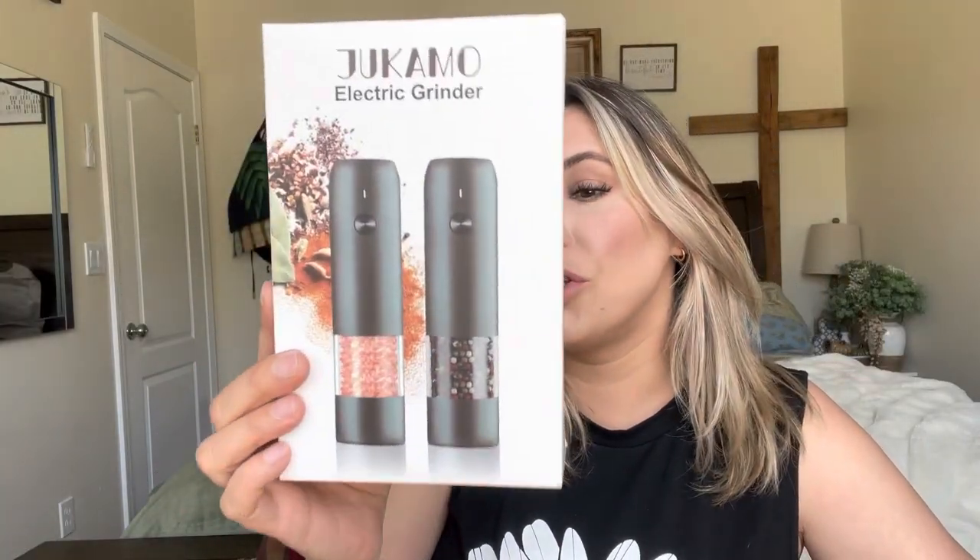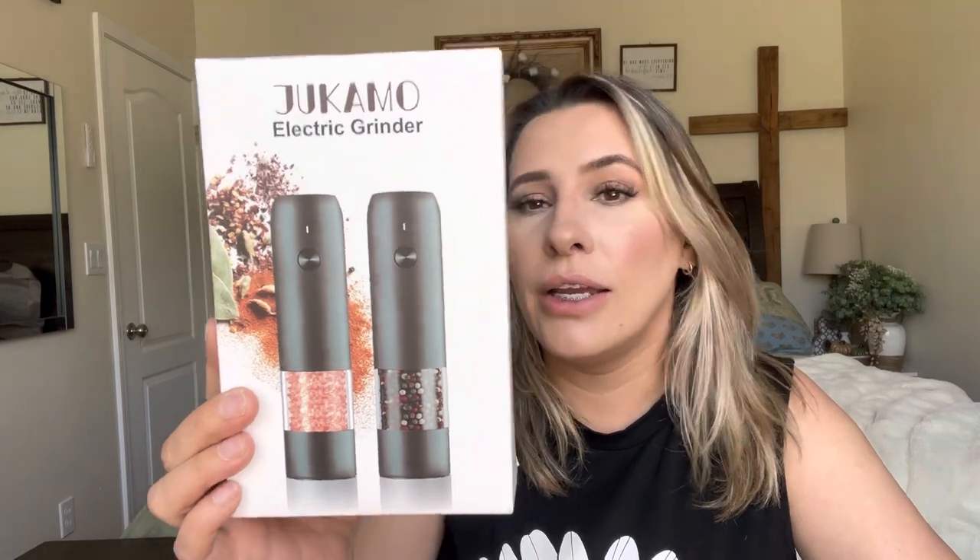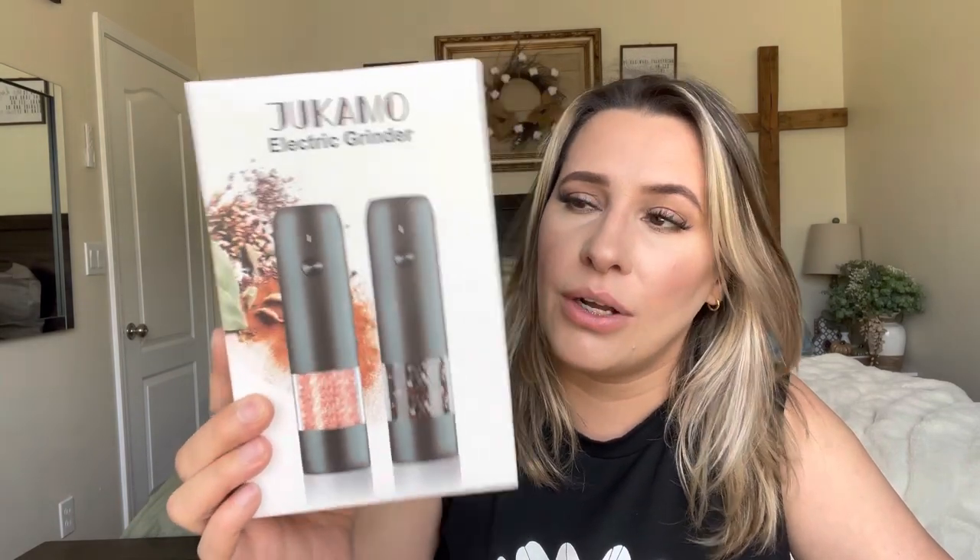Hey everyone, welcome back to my channel. If you're new, welcome — my name is Arlene. Today I'm going to be reviewing this product right here: it is a salt and pepper electric grinder. Let's go ahead and get right into this.